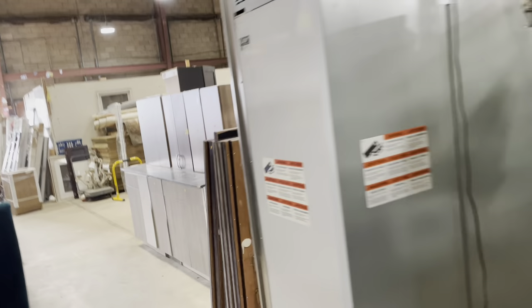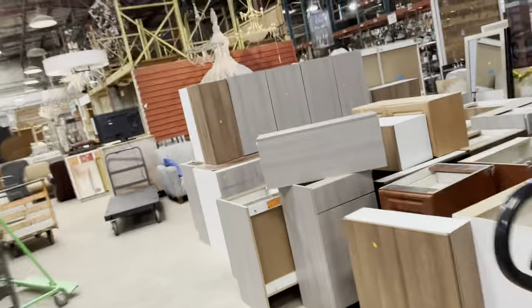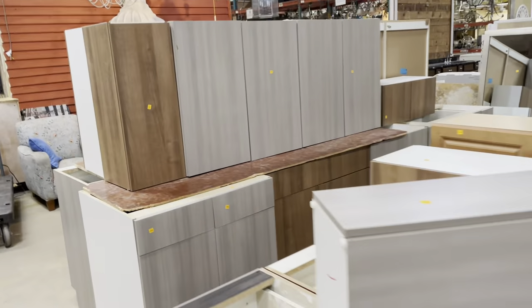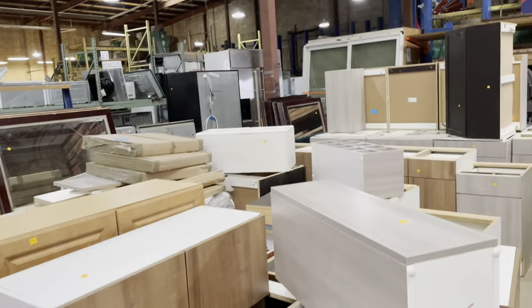We also have a section of one-off kitchen cabinets. We just recently got this donation of single kitchen cabinets, and these are all priced individually — from $25 to $35. So come in and check these out as well if you're looking to assemble a specific size set. There are a bunch of different styles in this section.